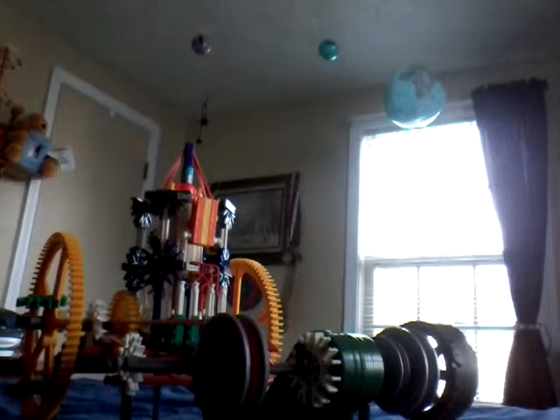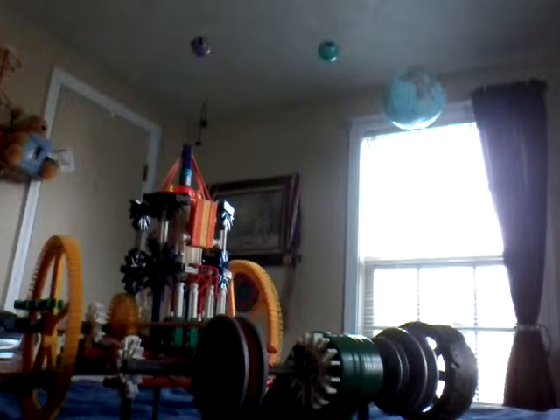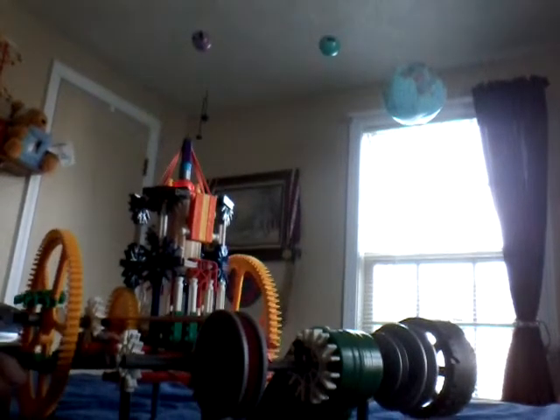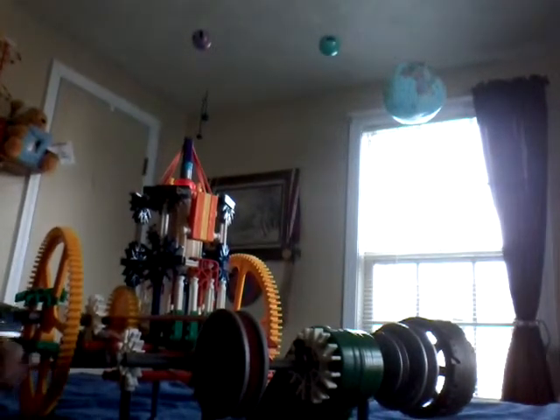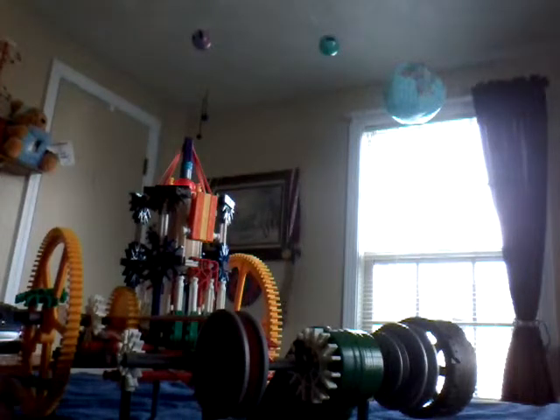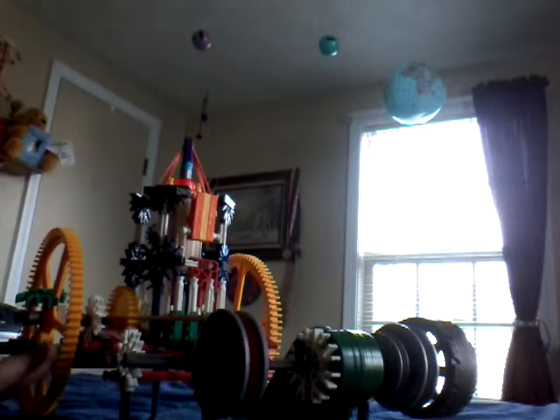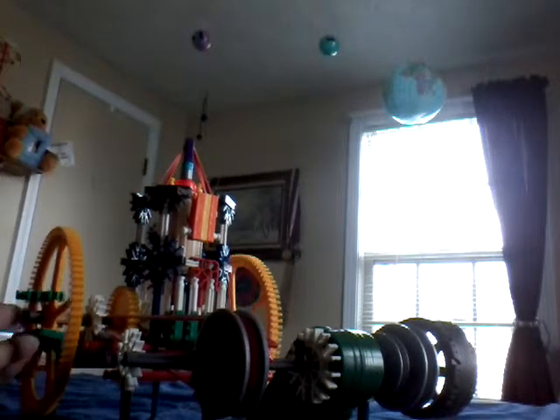Howdy YouTube, this is Branjo bringing you another Kinects video. This time I decided to make a two-stroke engine. I've seen something on Instructables about a guy who made a Kinects two-stroke engine, but I decided to see if I could make it smaller.